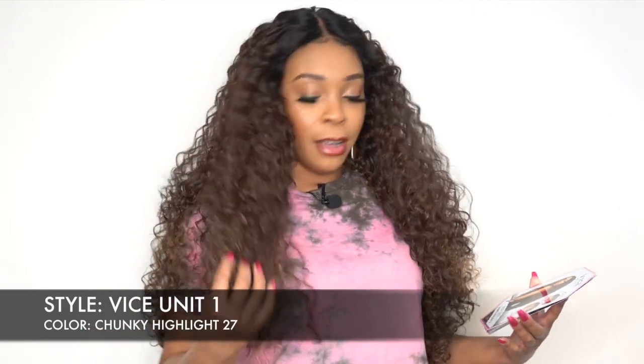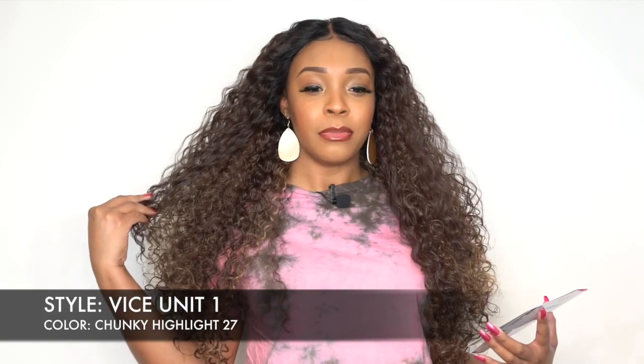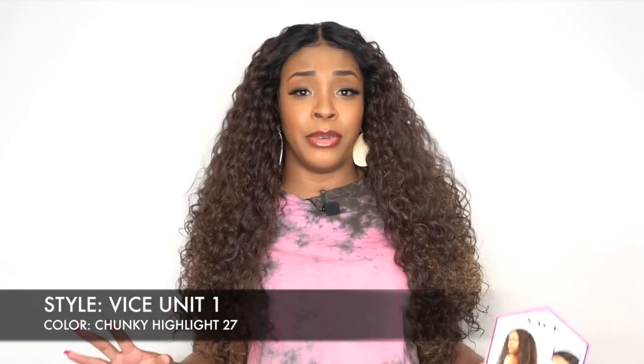So pretty! It looks like it's more like a number 4 mixed in with the 27 highlights. I'm loving the color, I'm loving the shade so far. The hair is really, really big.